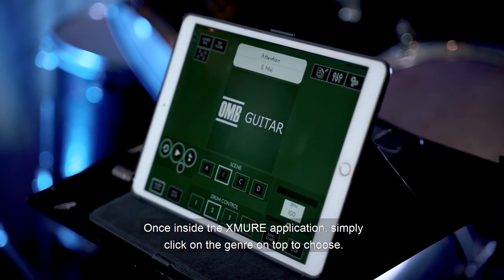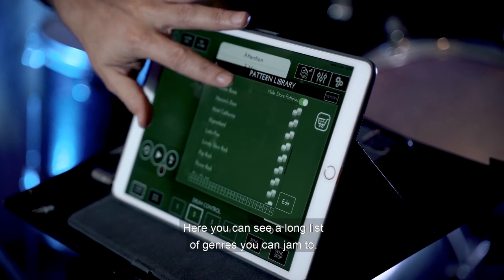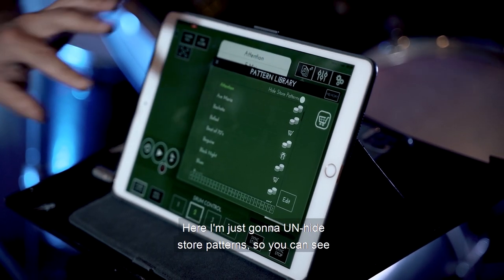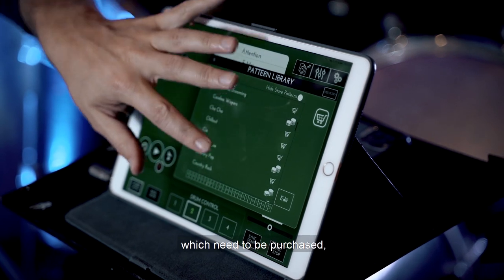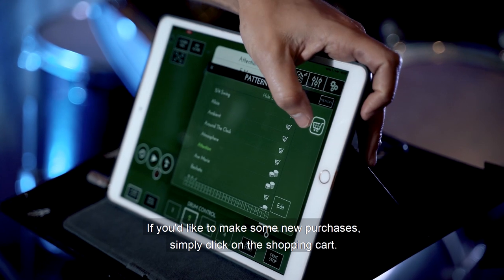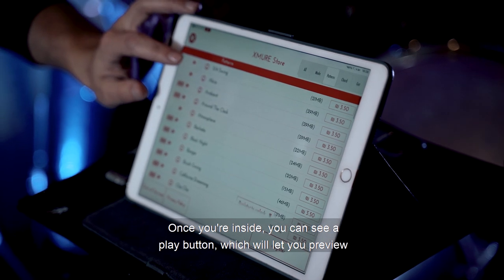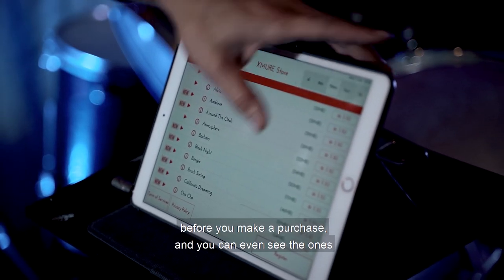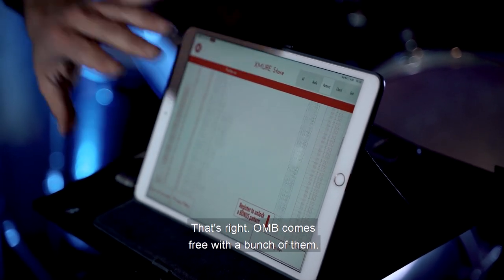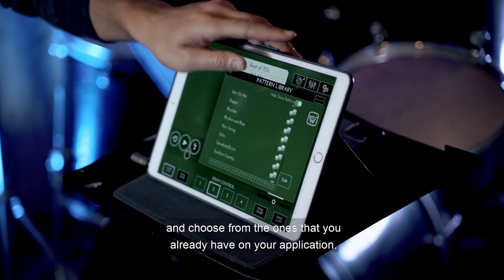Once inside the Exmure application, simply click on the genre on top to choose. Here you can see a long list of genres that you can jam to. I'm just going to unhide store patterns so you can see the ones that have a shopping cart next to them, which need to be purchased, or the ones that you already have. If you'd like to make some new purchases, simply click on the shopping cart. Inside, you can see a play button which will let you preview before you make a purchase, and you can even see the ones that OMB comes free with — that's right, OMB comes free with a bunch of them. You can also click hide store patterns and choose from the ones you already have on your application.